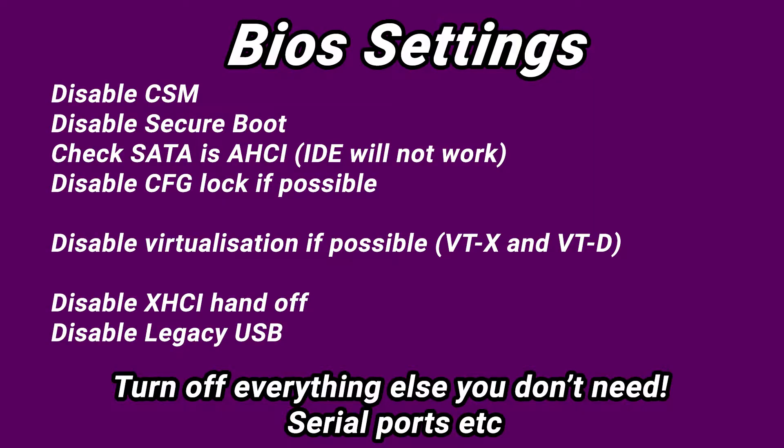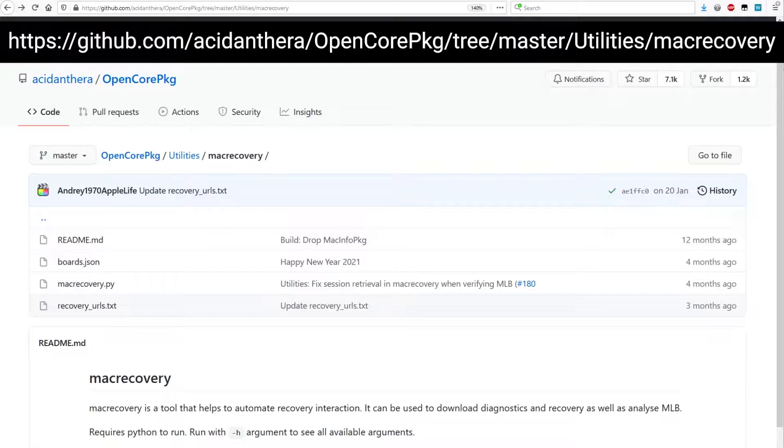First, pop into the BIOS and disable a few things like CMS, Secure Boot — pretty much everything I've listed here. Just turn off additional things like serial ports and stuff you're not going to need. This board here in particular, I've left all this stuff turned on — it generally doesn't matter, other than Secure Boot which has to be off. This will just increase your chances of working. It's not an absolute requirement, so if you're missing some of these settings, don't panic — it will probably still work.